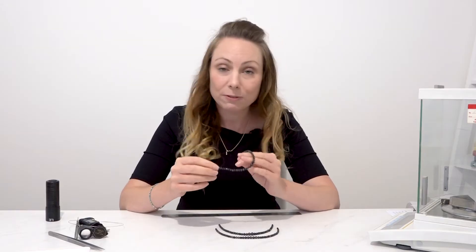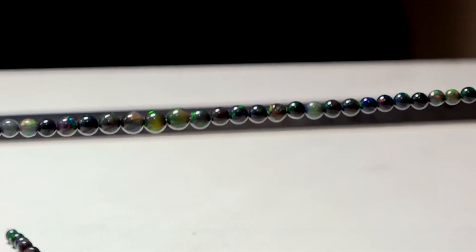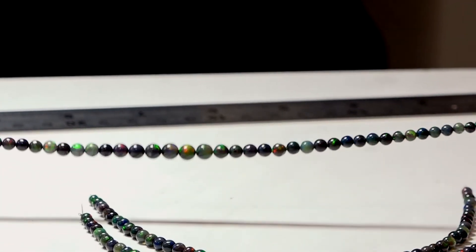The strand holds approximately 45 pieces and the drill hole is about 0.4 millimetres, and this strand is just £112.50.